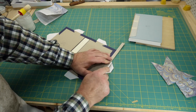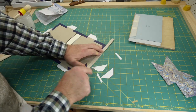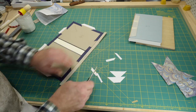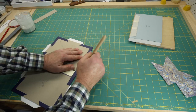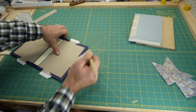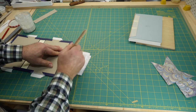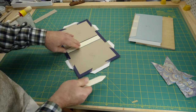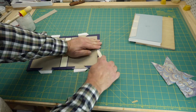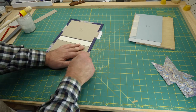Finally, it's a simple matter of trimming the turn-ins, gluing them, and turning them in. In the next and final video in the series, I'll put everything together in the process called casing in.